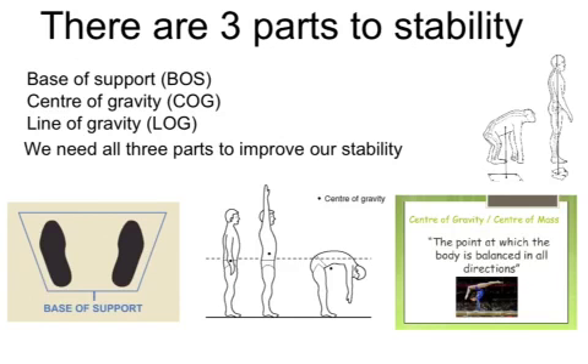When we're talking about stability and balance, there are three parts we need to think about: base of support, which is also BOS; your center of gravity, which is COG; and line of gravity, which is LOG. You'll see those abbreviations throughout sometimes.